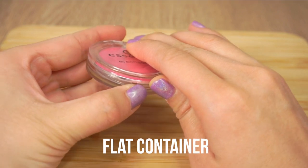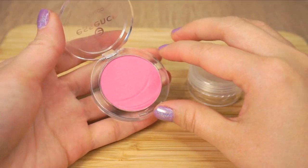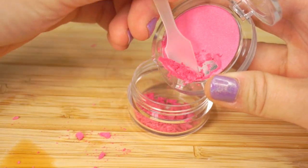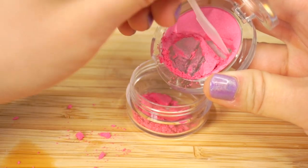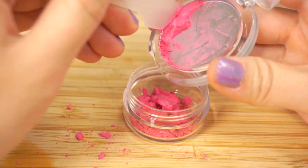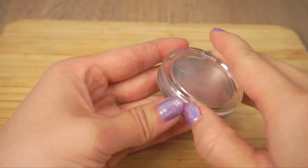Try looking for a flat container like this one so it looks as similar as possible to the rainbow highlighter. I ended up using a cheap drugstore brand of eyeshadow, which is actually quite perfect because I wanted to use this color anyway for the lip balm. You can just de-pot the eyeshadow into a different container and then wash and dry everything so that it's clean to use.